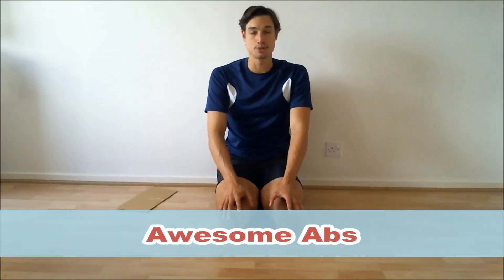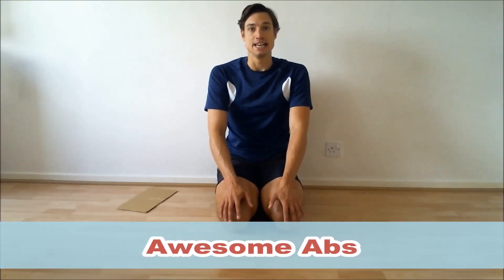Hello, my name is Sam Feltham and welcome to Workout Wednesdays here on Smash the Fat. For you today, we're going to be doing our awesome abs workout. This is going to be ab-focused and we're going to be doing it in a rep style rather than a time style, so you don't need an interval stopwatch today. It's going to be three exercises.